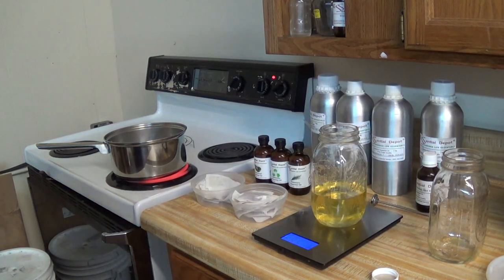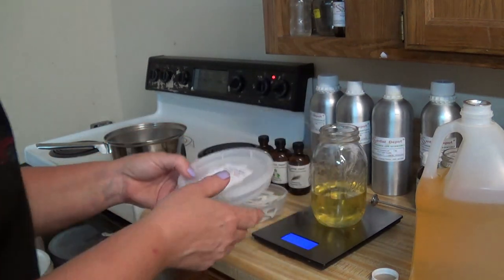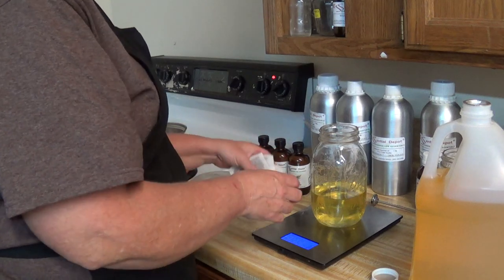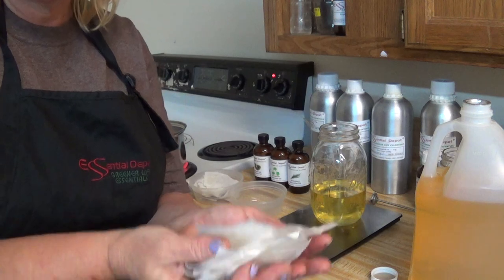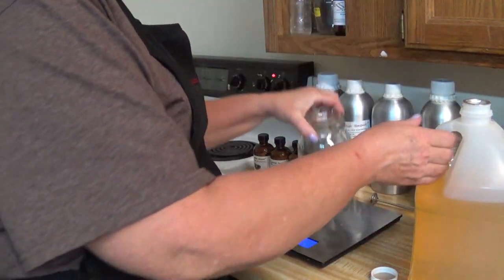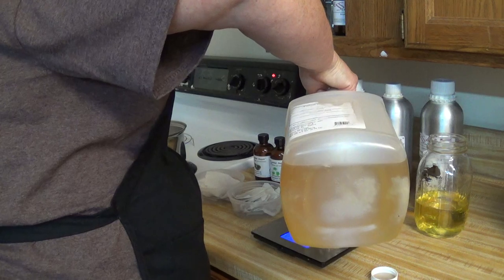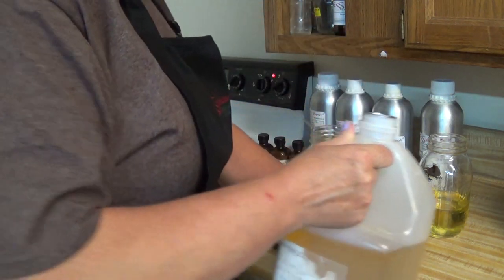Today we are making rose hip infused oil. We're using rose hip tea bags — two ounces of tea bags total, so one ounce per container. We're going to put 10 ounces of avocado oil in our quart jar.